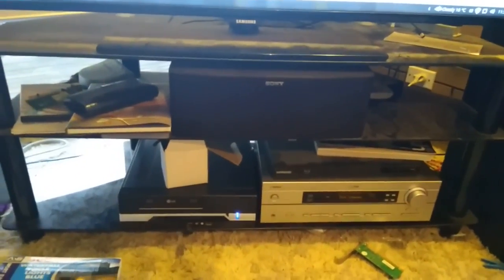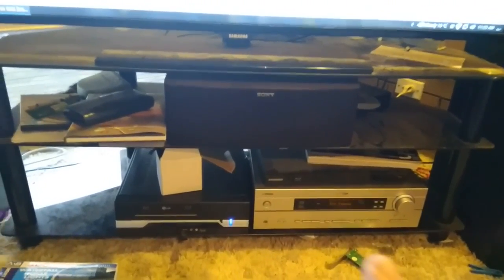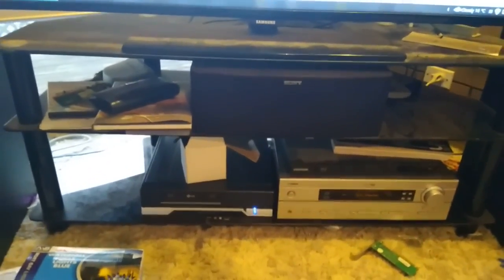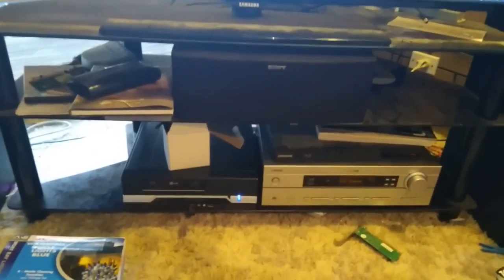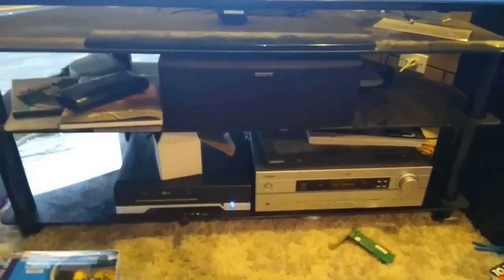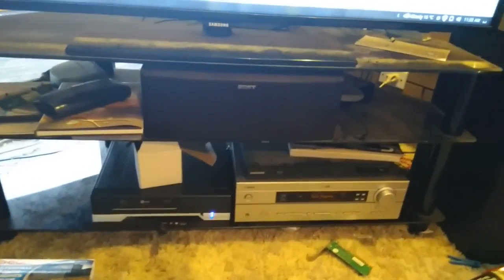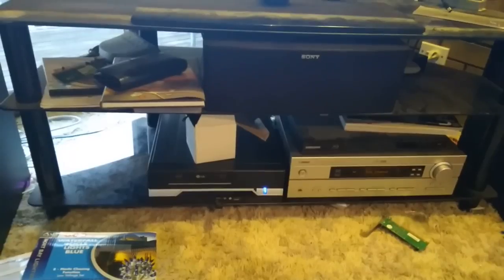A 7.1 channel gives you two extra speakers at the rear - two side speakers. At 7.2 channel, the .2 means you have an extra sub, so you have a left sub and a right sub. Then there's 10.2, which is 10 speakers and two speakers above the television, so as the sound rises up the TV, your audio rises as well.